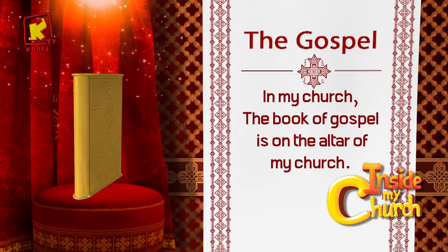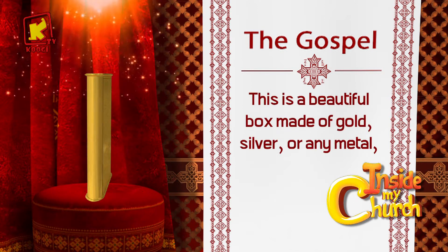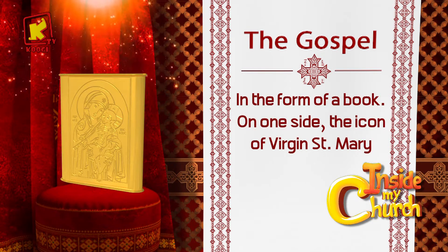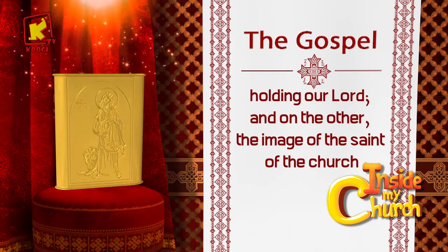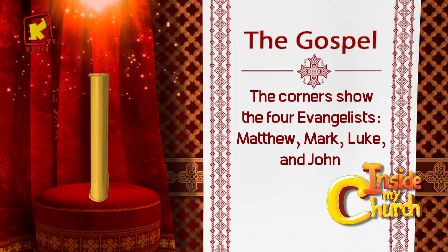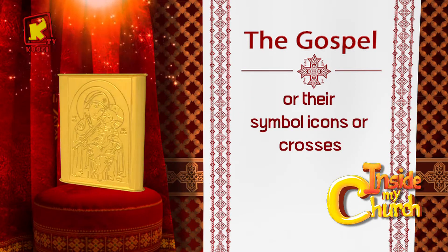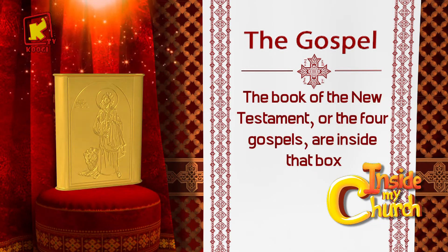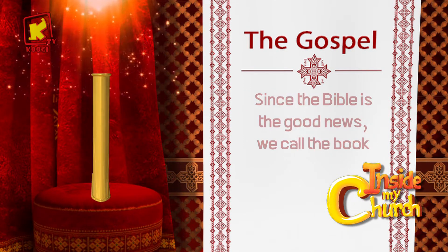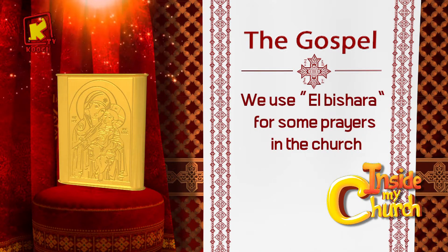In my church, I see the box of the gospel on the altar. This is a beautiful box made of gold, silver, or any metal, in the form of a book. On one side is the icon of the Virgin Saint Mary holding our Lord Jesus Christ, and on the other the icon of the saint of the church. The corners show the four evangelists: Matthew, Mark, Luke, and John, or simple icons or crosses. The book of the New Testament, or the four Gospels, are inside that box. Since the Bible is the good news, we call the book inside the box the good news, or El Bishara. We use El Bishara for some prayers in the church.